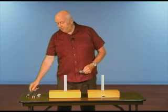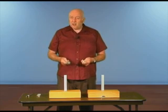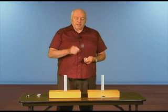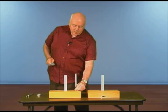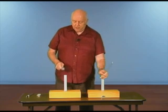Now if I took a different tuning fork, and if I hit it and mounted it on the box, it's a different sound. This is a G, this is an E if you know your music, and you can hear that sounds quite a bit different than this one.